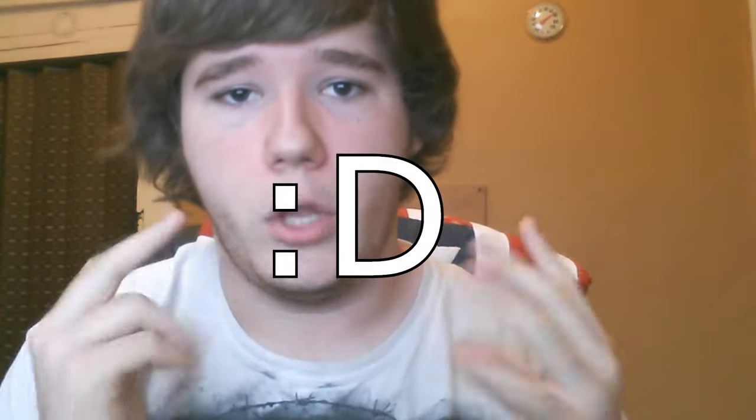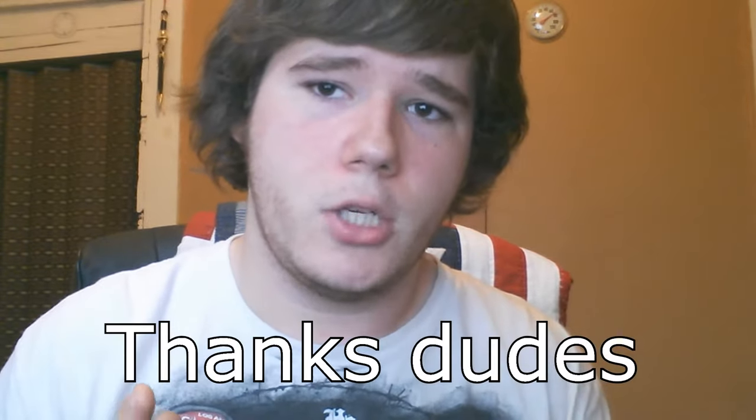Hey, what's up guys, it's Profit and this is going to be the review on the Universal Tactical Clip. Before I get on to that, I want to thank you guys from the bottom of my heart for getting me over 100 subscribers. I'm currently at 103 — I did hit 100 two or three days ago — and that is awesome that you guys are responding with feedback as well as your opinions and how you guys are liking my content.